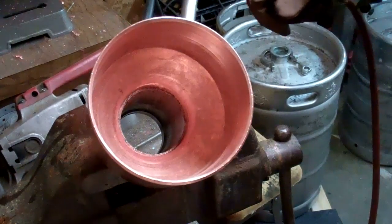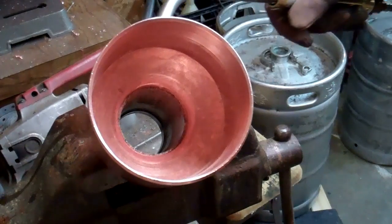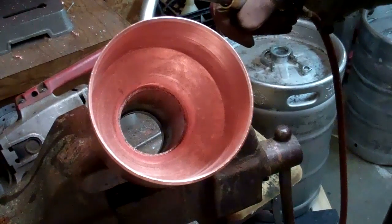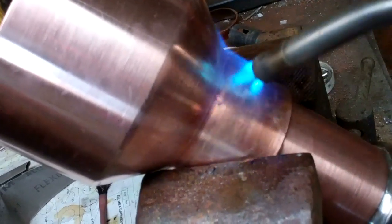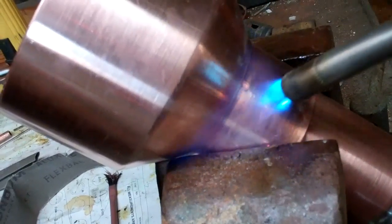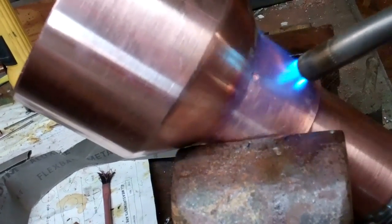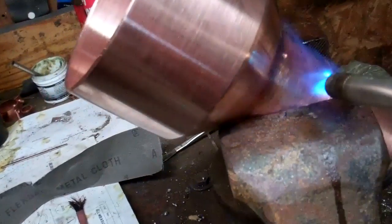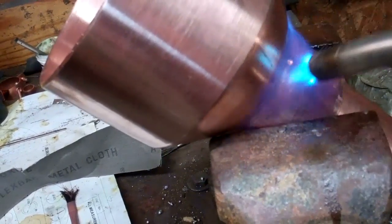I'll start heating from the outside and heat it up pretty good. You can kind of tell after you've done it a few times when it's getting hot enough to start to melt your solder. I'll heat up a little below my solder joint, like down in this area, and I like to try to get it all fairly hot. Some people may want to focus the heat in one certain spot — I like to keep it moving around. I like to get my whole joint pretty warm before I really start putting solder to it.